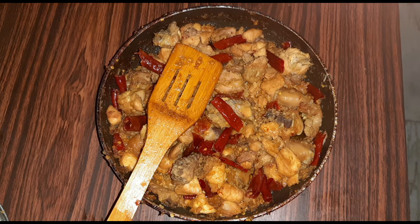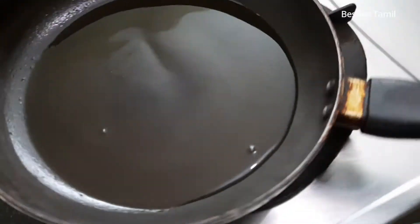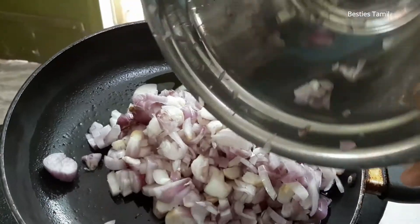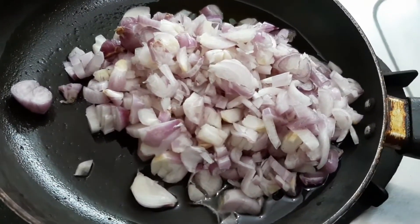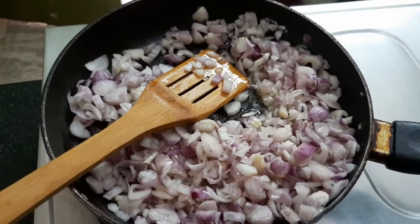It's very tasty. Let's cook in a pan. We'll cut the chicken into small pieces. We'll add 1 kg of chicken.